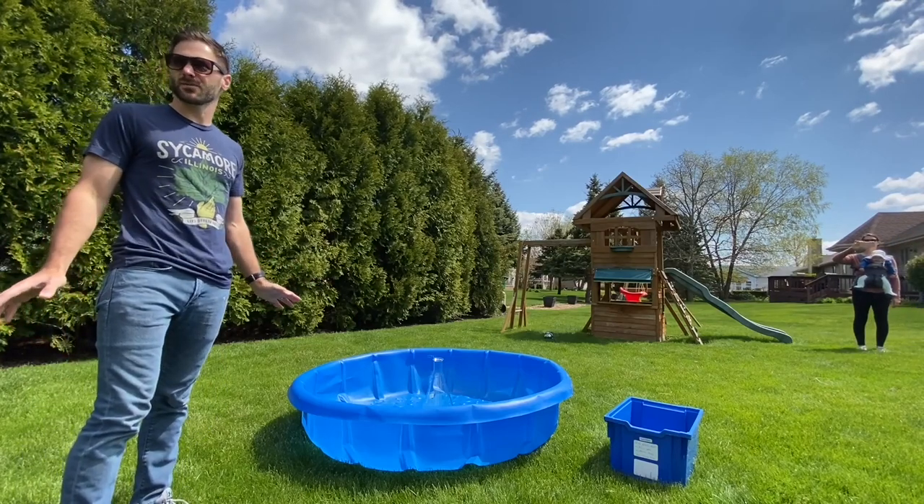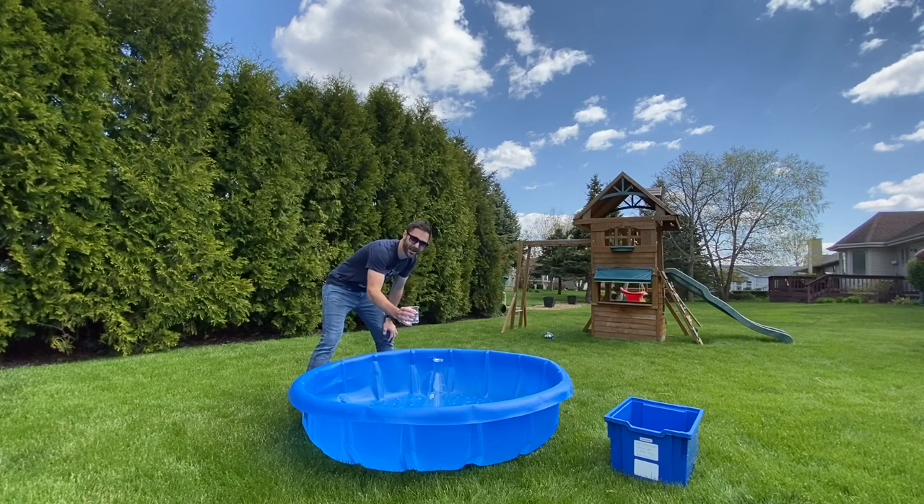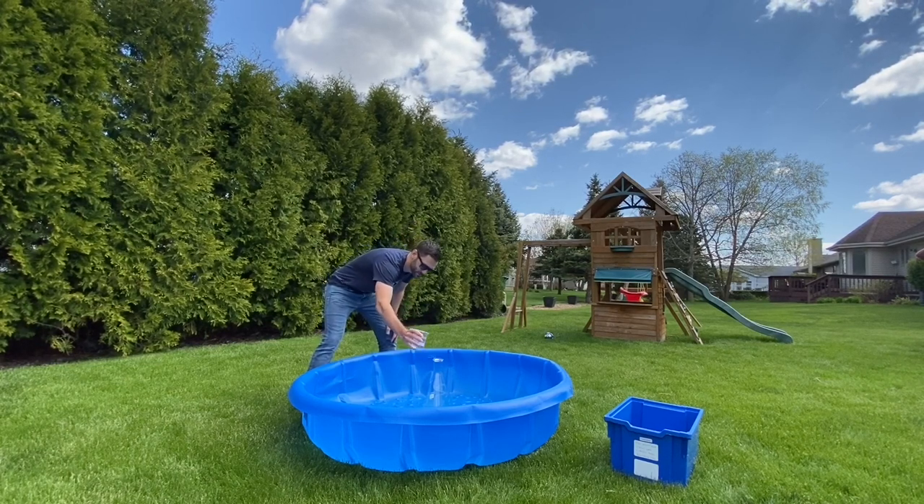Have you guys ever heard of elephant toothpaste before? Let's try this. Ready everybody, count it down. Five, four, three, two, one.